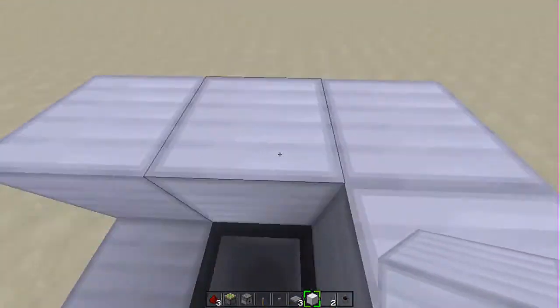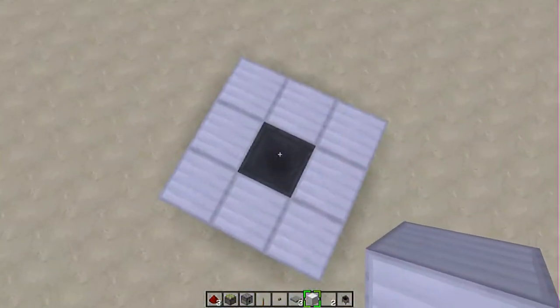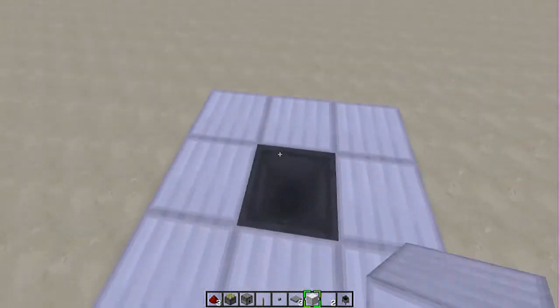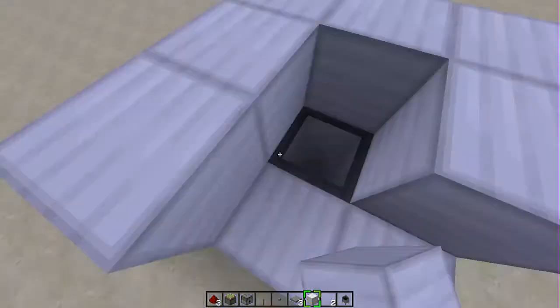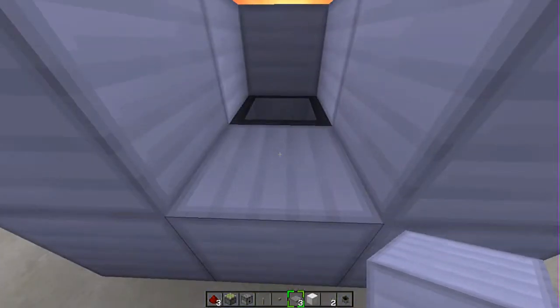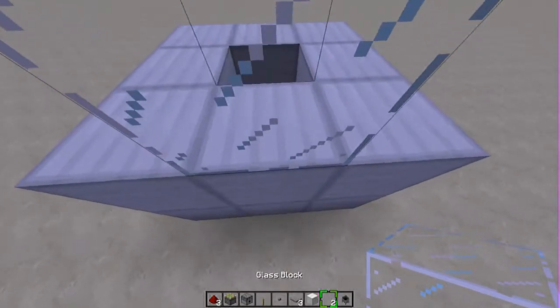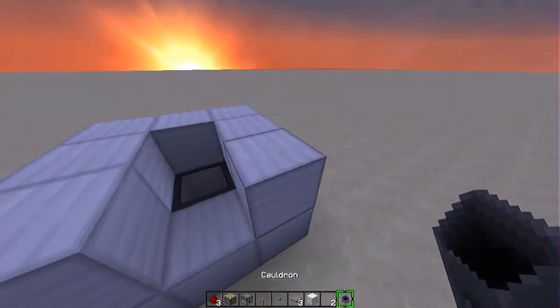This is how you want it to be. You want it to be having, like, a square — three by three in the middle — a cauldron. This is a cauldron. Then you want to seal it around it. You want to put it around, but you will leave a gap. This is where you want to place a glass block. This is how you want it to be.